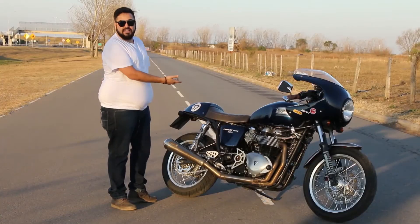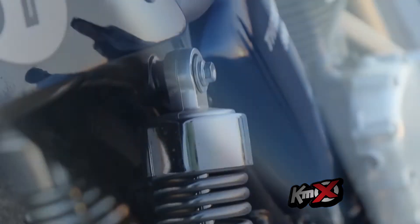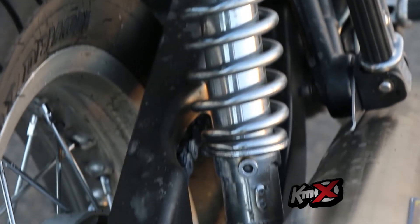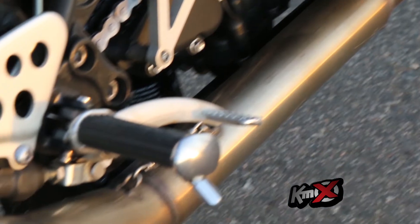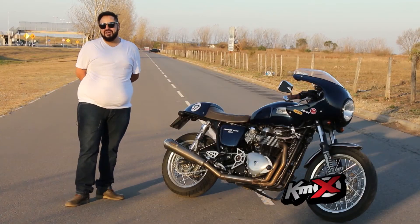Era roja originalmente, después fue negra, después fue azul. Ahora me quedé contento con el azul, creo que no lo cambio más. Tiene un amortiguador de dirección Bitubo italiano. El escape es Arrow italiano, es algo medio raro porque este en particular es para una monomarca que se había hecho en Europa y es medio difícil de conseguir. Le da un poquito más de rendimiento y tiene el plus del sonido.